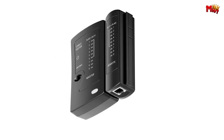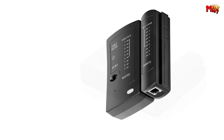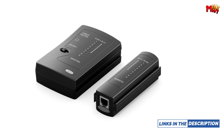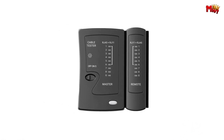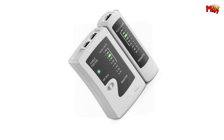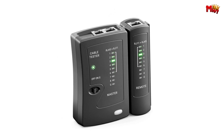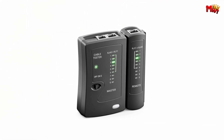Crafted from high-quality ABS, the Zorax Network Cable Tester is built to last. Its anti-drop and anti-light design ensure reliability in any environment. Ergonomically designed for comfort and ease of use, it fits perfectly in your hand, making testing a breeze. With its convenient storage bag, the Zorax Network Cable Tester is ready to go wherever you do — protect your investment and stay organized on the go.